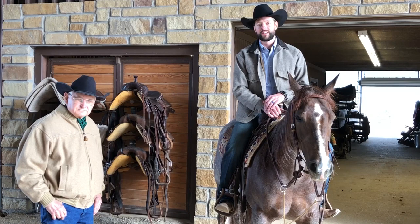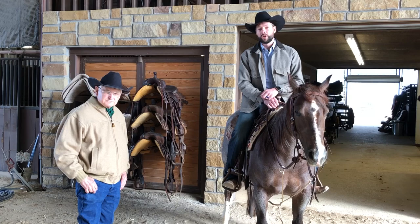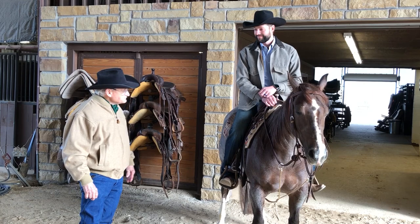Hi, Ben Baldus here at Baldus Horsemanship. We're located in Gainesville, Texas. I've got my great friend Dennis Moreland here with us today and Dennis is going to talk to us about training equipment, martingales, and really give us some valuable insights about how to use that equipment.